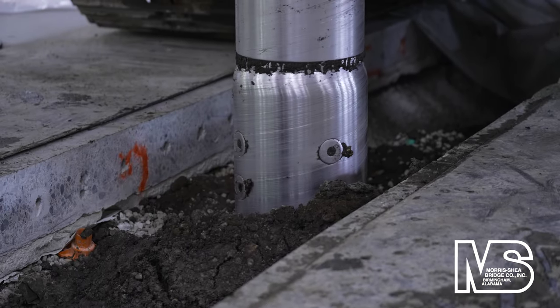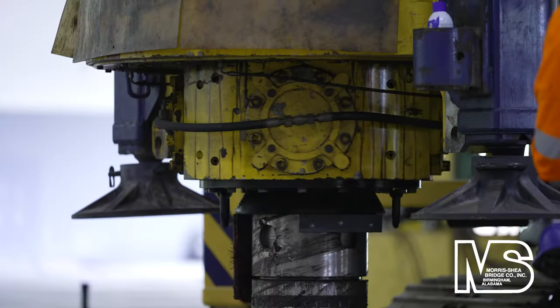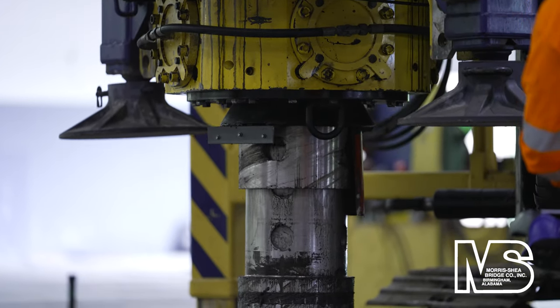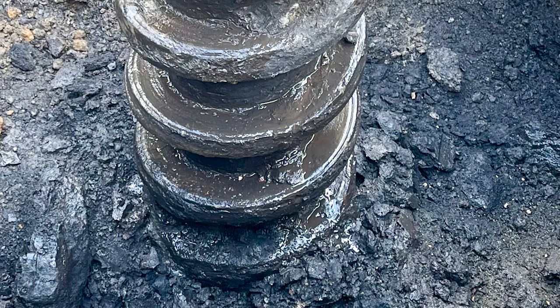Pile lengths varied from 30 to 55 feet and were terminated on rock for a portion of the building and at a dense sand layer for the remainder. A few select piles were excavated down several feet and were shown to be well formed with consistent pile body diameters and concrete flight diameters and pitch.